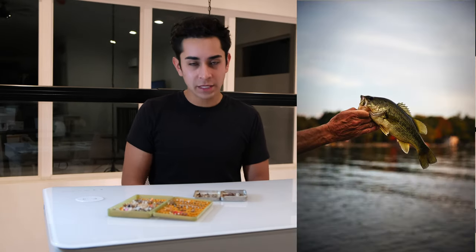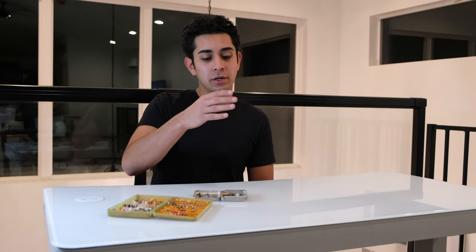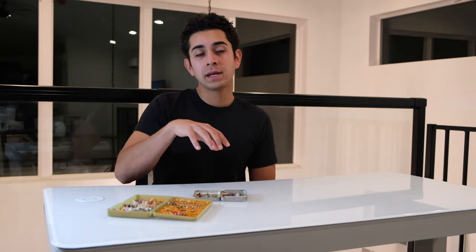Another way you can organize your fly box is by the type of fish that you're targeting. If you're a bass fisherman, a trout fisherman, or a carp fisherman, it can help you identify those boxes. If you're fortunate enough to fish all those different species, you can put your carp flies in one box, your trout flies in another, and your bass flies in another. Depending on where you're going fishing that day, all you've got to do is throw that box in your bag. And within that, you can further organize by season or by other methods.